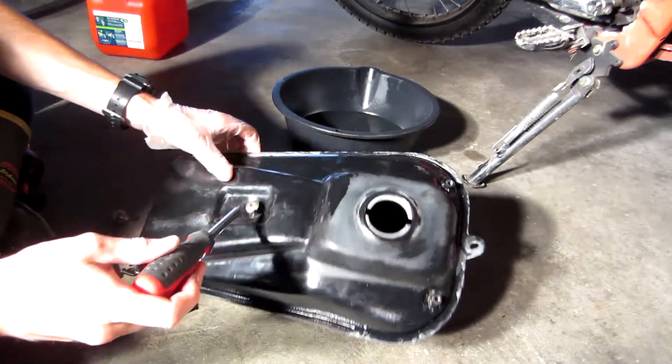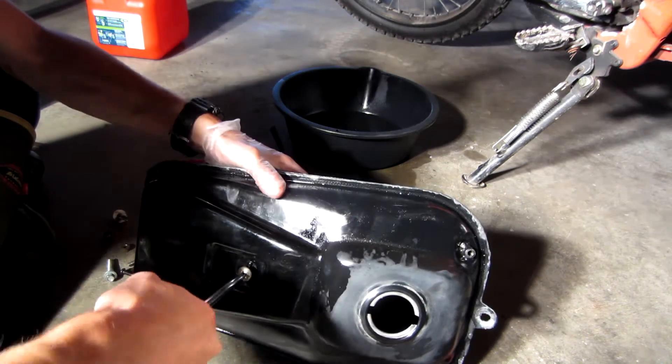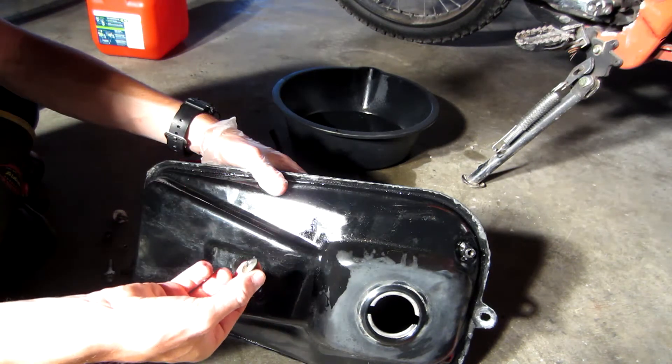We need a Phillips head screwdriver — I'm just going to pop this out. It comes out easily. That's going to go right into our new tank.